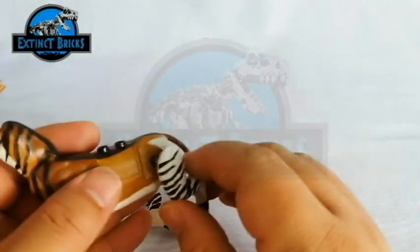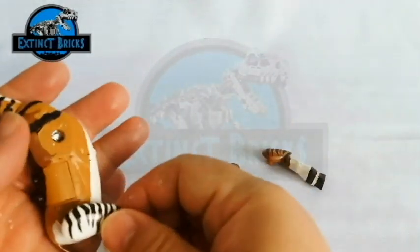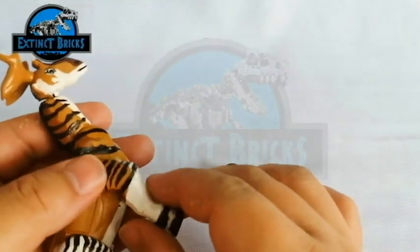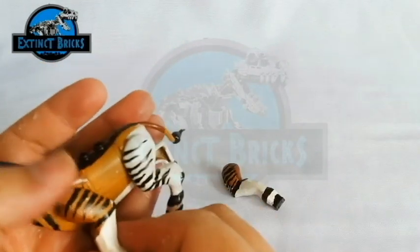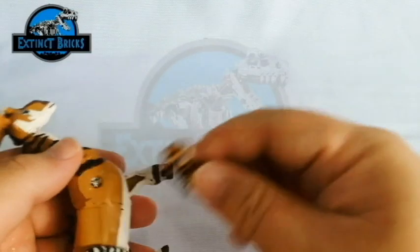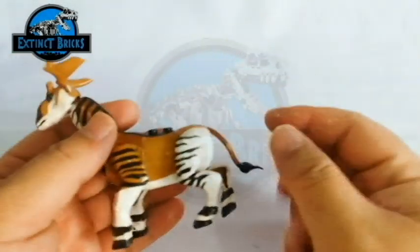Let's attach the head to the neck portion. Once that is done, let's already connect all the extremities to it. Let's first connect the hind legs, the left and the right. And then let's proceed to connect the fore legs, the left and the right. And that's it — that completes the Sivatherium.